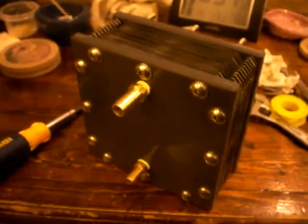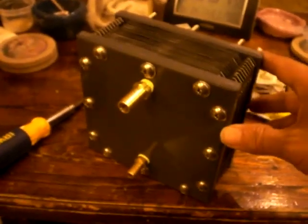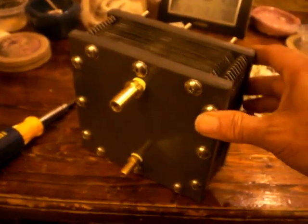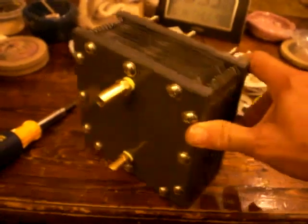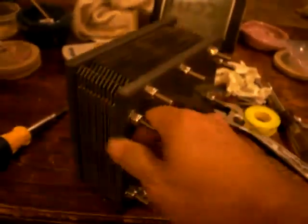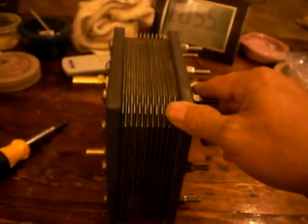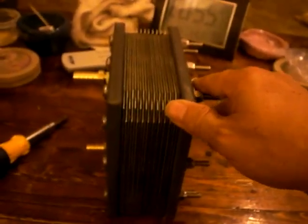Good evening everyone, this is Luther P40. Just giving you a small update on the EVN cell — I finally got it put together. It took me the better part of three hours, including cleaning all the gaskets, cleaning all the plates, and cleaning the two end plates.